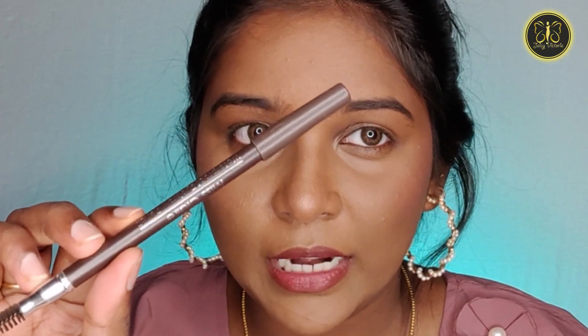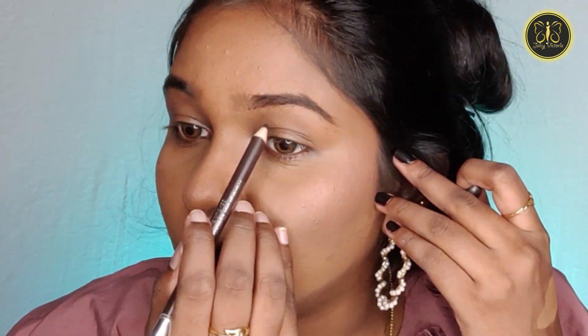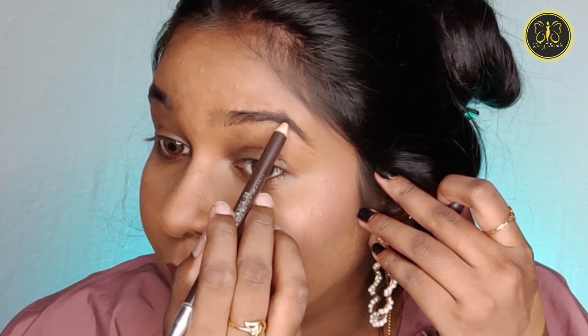First, we need to fill the eyebrows. We need to fill them using an eyebrow pencil — this is Ms. Claire in the shade dark brown. We need to fill the eyebrows and define the shape, making sure there is enough space. So we need to fill and highlight. It's nice.